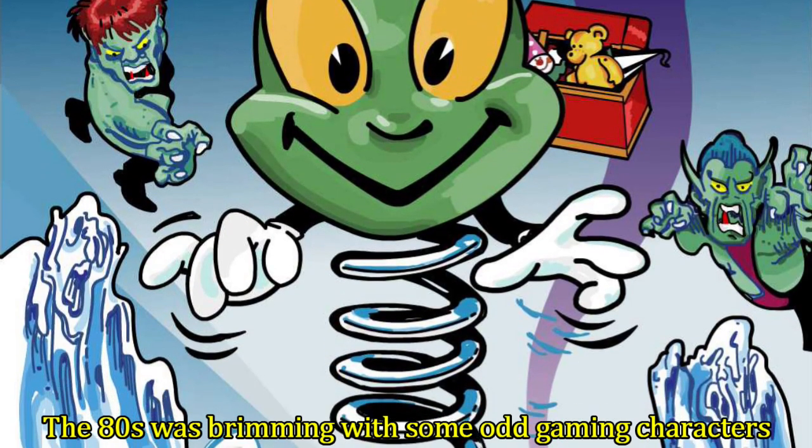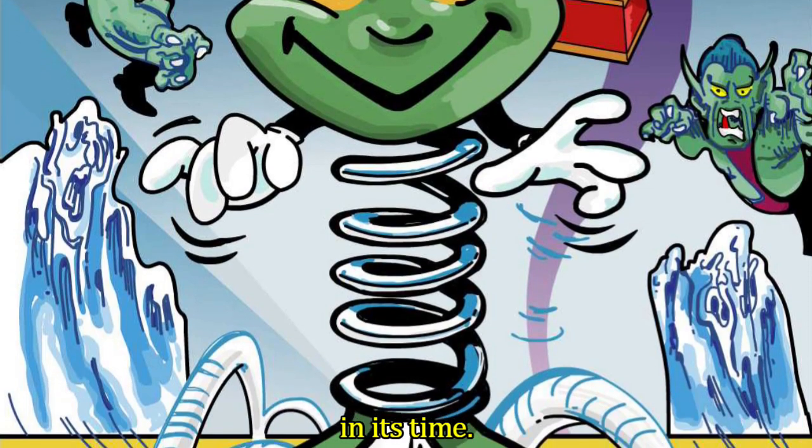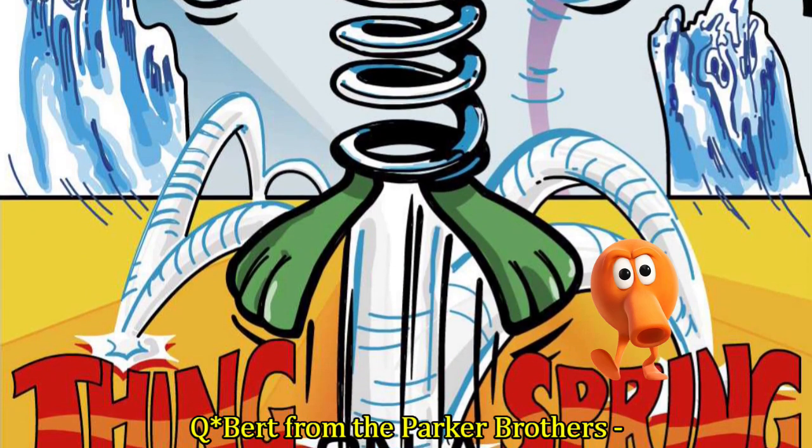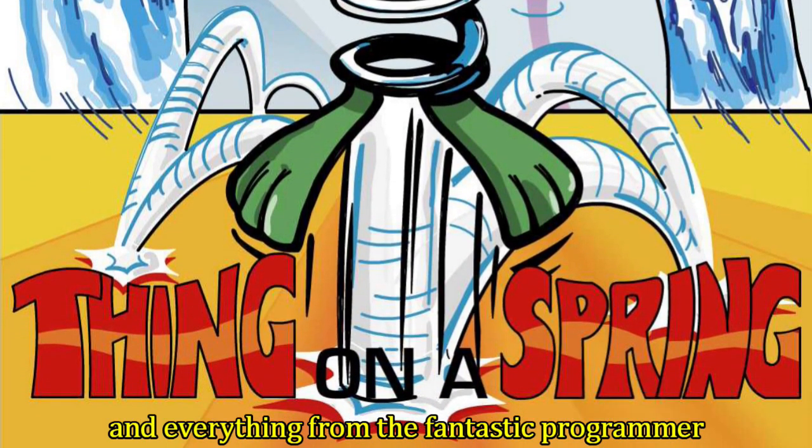The 80s was brimming with some odd gaming characters in its time: the Wally family from Microgen, Qbert from the Parker Brothers, and everything from the fantastic programmer Jeff Minter.